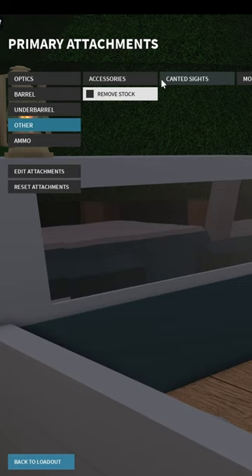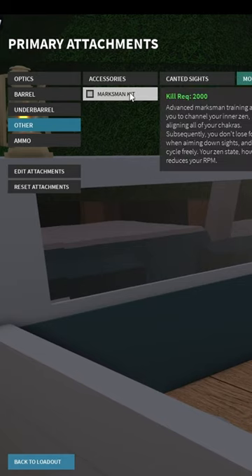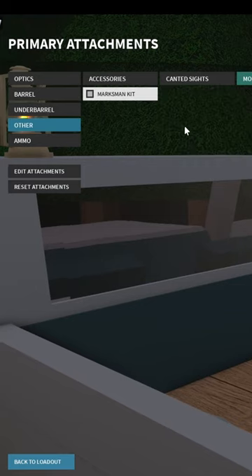For other, use a laser, a remove stock, or a marksman kit. Remove stock is for better handling. A marksman kit is if you want to be able to aim down sights and bolt your gun. A laser will help you with hip firing if you want that.